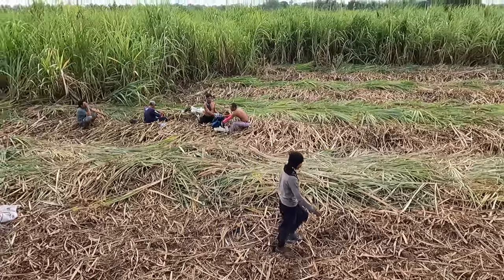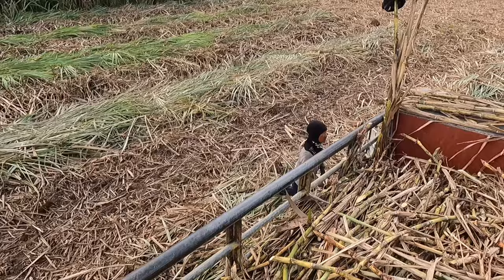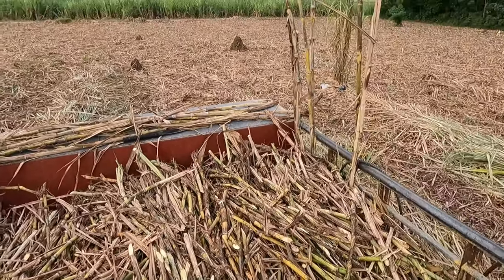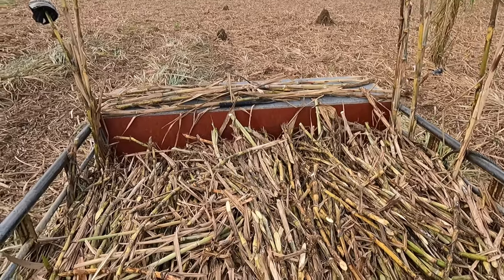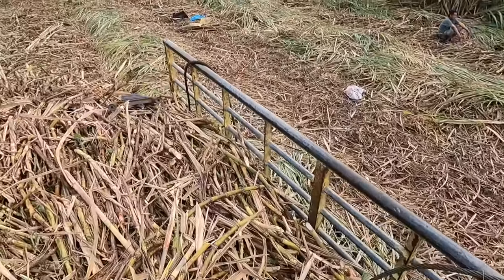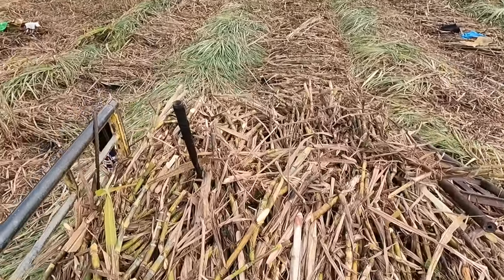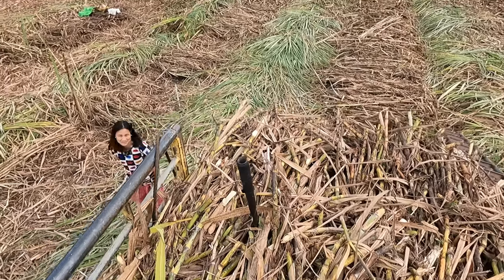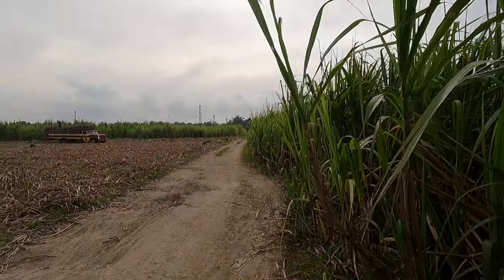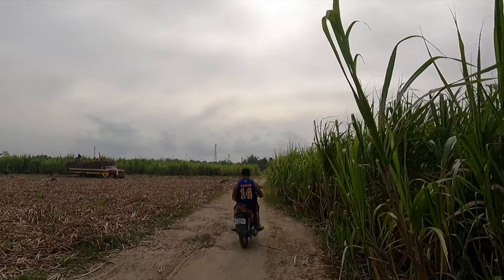Here we have the crew having breakfast. You may have noticed there is no safety gear — just flip-flops and regular shirts, no safety gear at all. Those machetes are quite sharp so you have to keep your toes and hands away from them. I've seen people who have nice scars to show for themselves after working here.